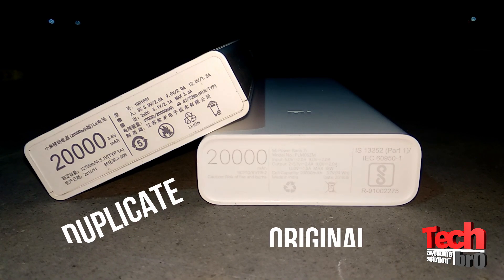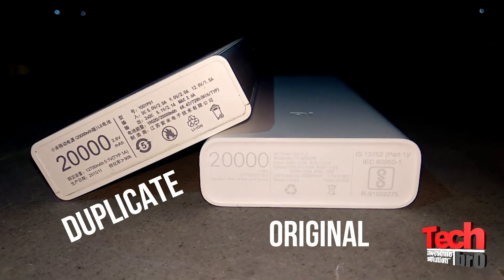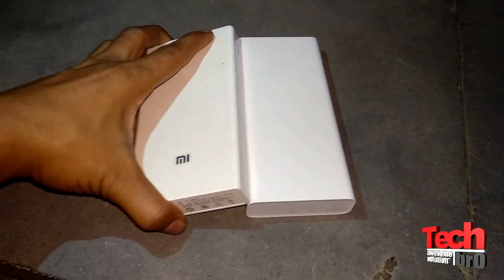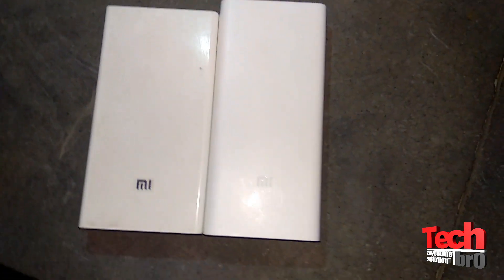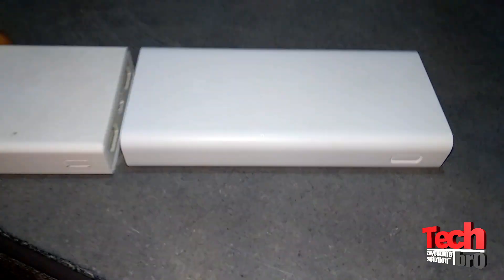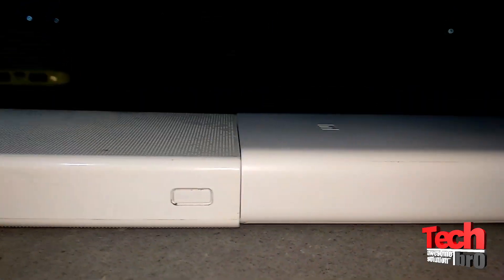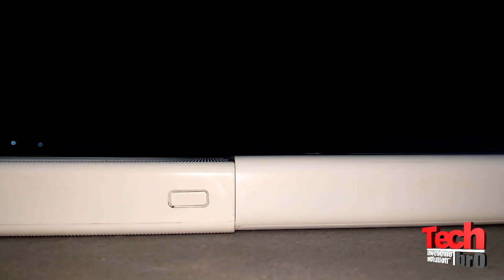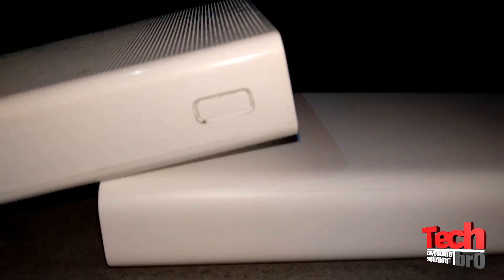As you can see, I have both power banks here and there is a lot of difference you can find out easily. On the bottom of the power bank it is written in Chinese and English — the Chinese one is duplicate and the English one is original. Also, this duplicate one is a little thicker compared to the original one, and the edges are a little wider.